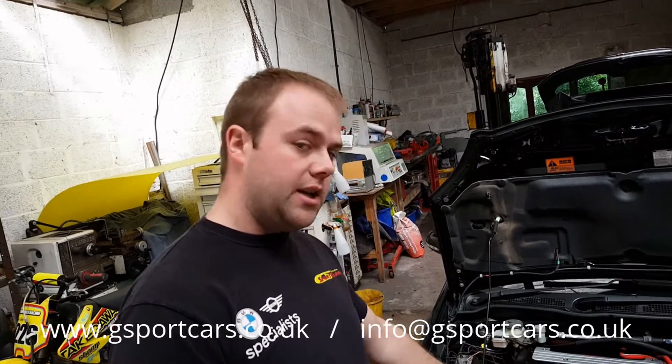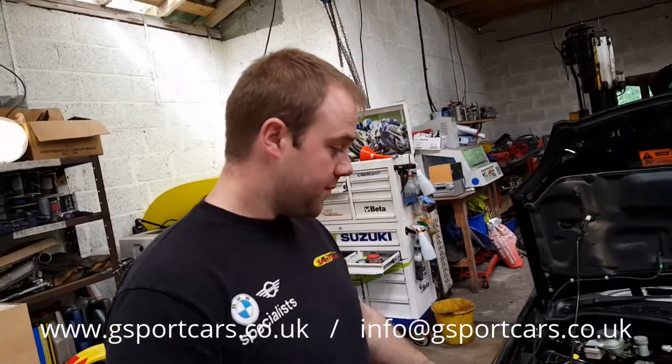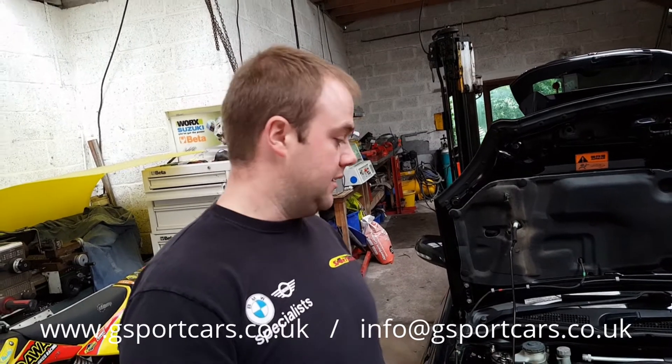We'll be making a custom intercooler setup for this as well. After that it will be put on the dyno and retuned for higher horsepower using a bigger crank pulley — the reason being we already have quite a small charger pulley on here, so if we go much smaller we run the risk of belt slip, so we'll compensate and get a bit more boost by using a bigger crank pulley instead. Keep an eye out and we'll be back with more videos.